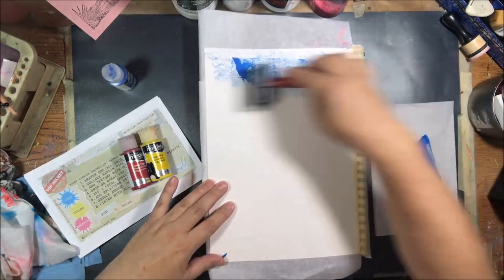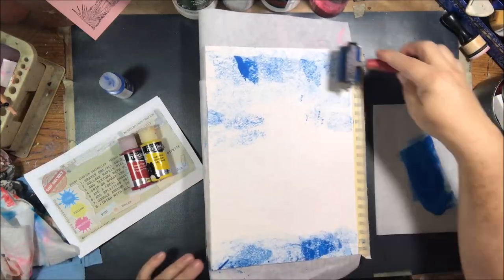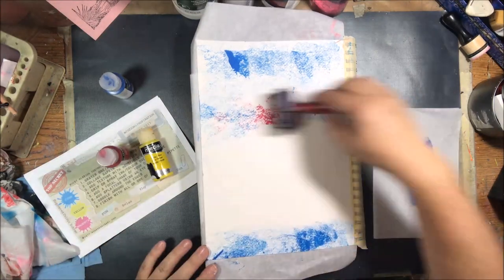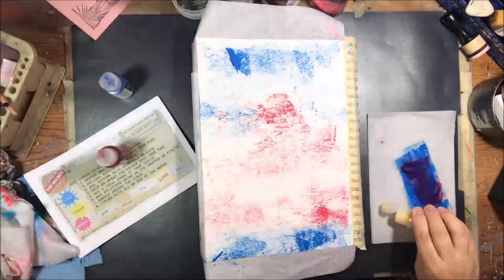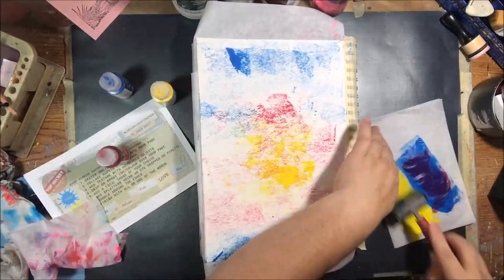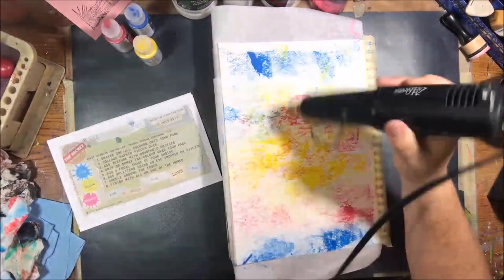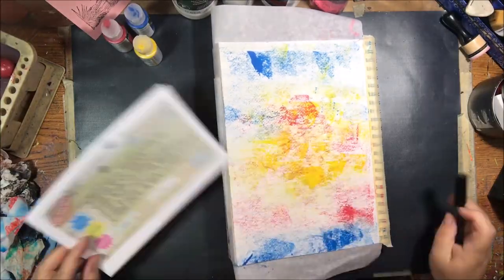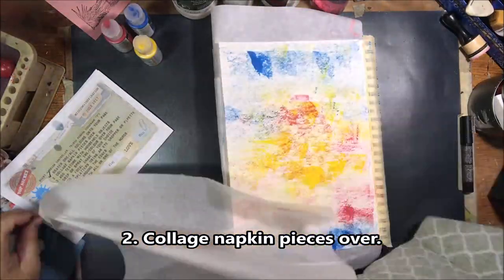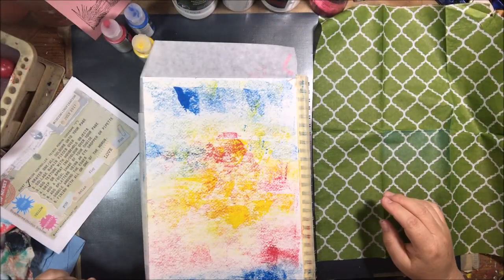The first step was to brayer one or all of the colors onto your page. I decided to brayer all the colors which were cyan, yellow, and magenta. I picked those colors out of the DecoArt fluid acrylic paint and I used my two inch brayer. I'm using a spiral bound watercolor journal 9x12 and the paper is fairly bumpy because it's a cold press paper, so that's the reason I get that real bumpy look. Not a real smooth and clear application of the paint with the brayer, but I like it. I think it's kind of grungy and cool looking.